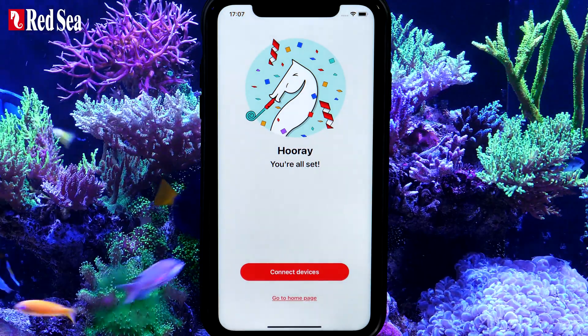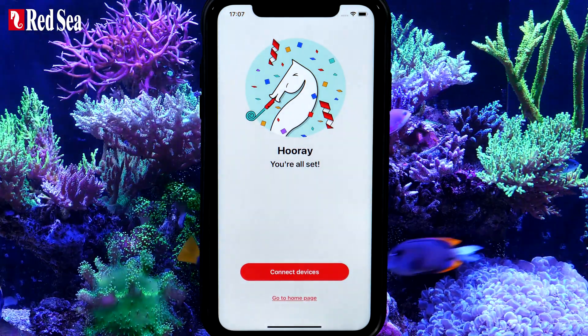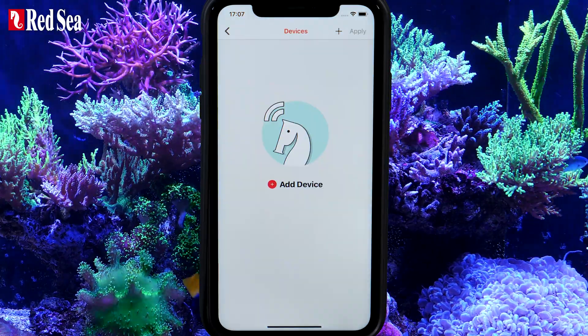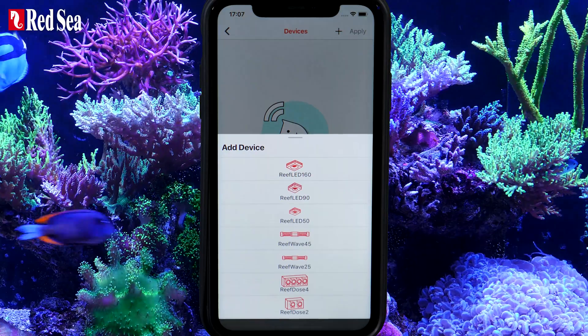You have successfully registered your aquarium. To add a new device, press Connect Devices. If this is not your first time connecting a Red Sea device, click the Plus button and select your ReefDose model.